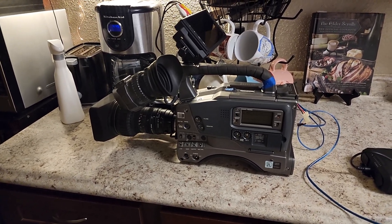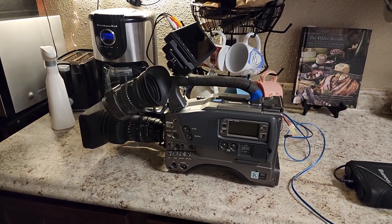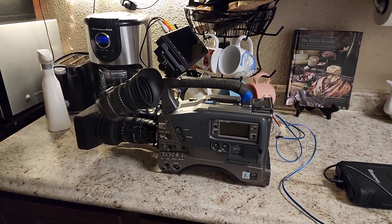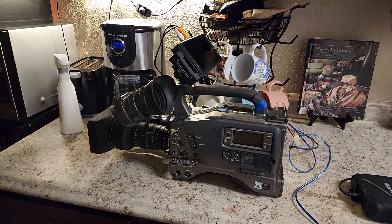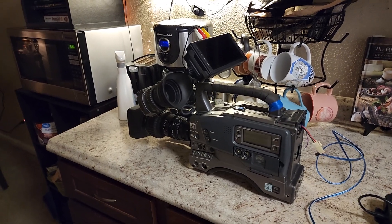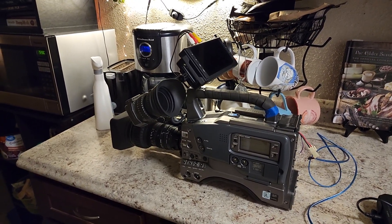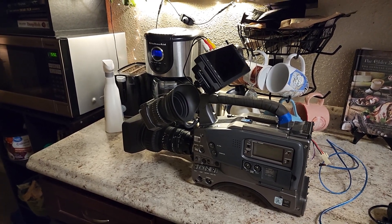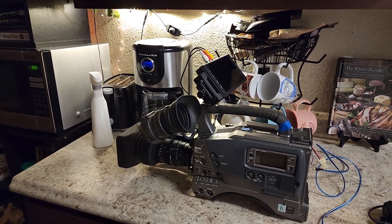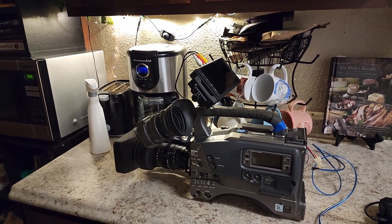The whole point of me making this video is showing my not-so-elegant solution to how I record video from it, which you can probably already see. For those of you who have done any sort of video, especially with professional equipment, gold mount and V-mount batteries and chargers — especially decent quality ones — are not cheap.